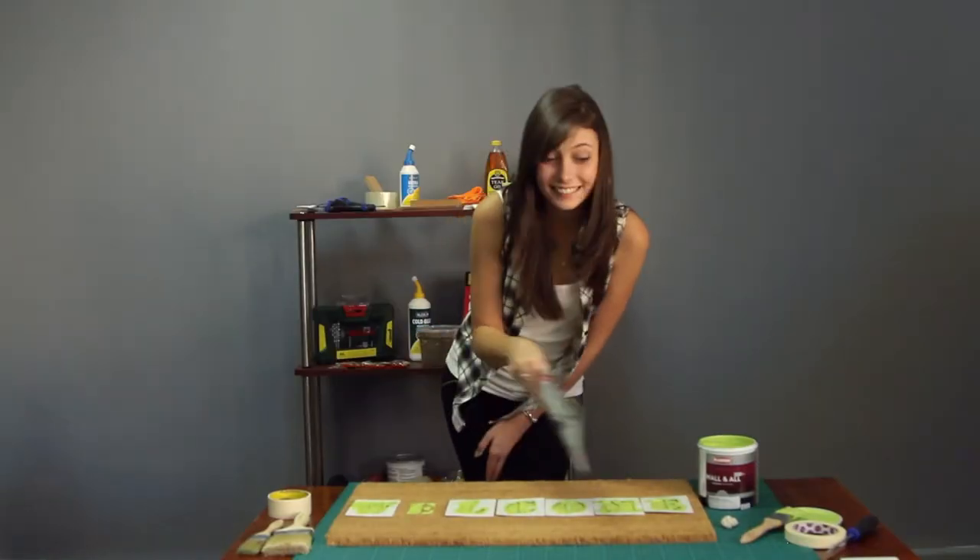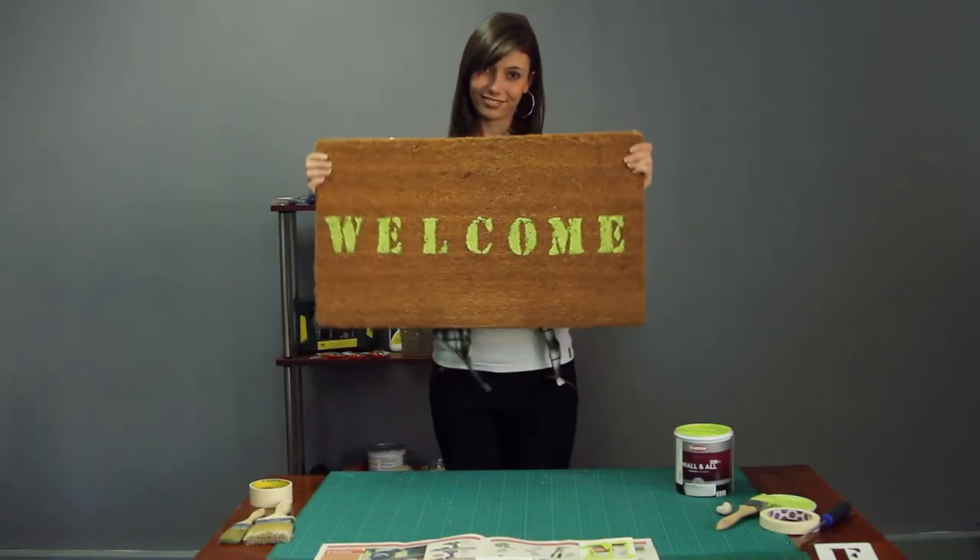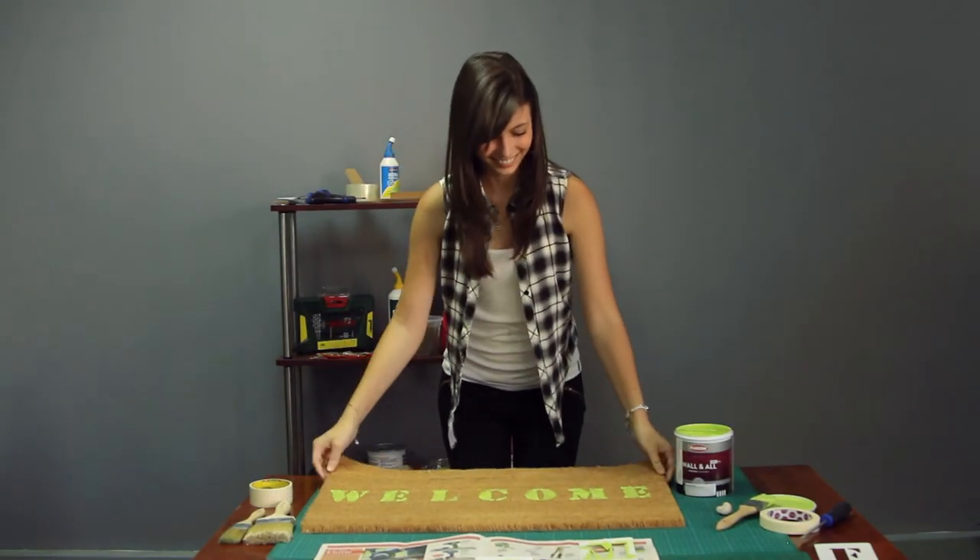Let the paint dry partially and remove the stencils while the paint is still tacky. Once the paint is completely dry, you'll have a lovely bright mat to place in front of your door.